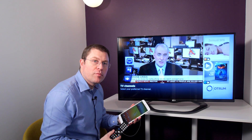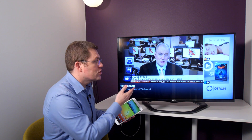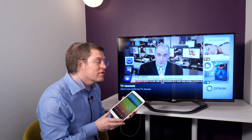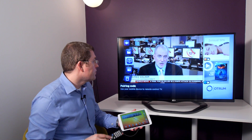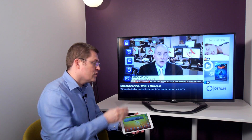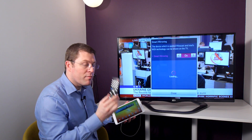We get a lot of feedback from guests who want to bring their own content into the room and share it onto the TV they have. All they have to do is go through the guest menu to the screen sharing icon and select this using their remote control.